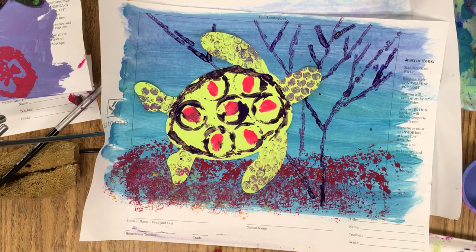Let me know in the comments how your picture came out, or if you have any other gadgets or fun ideas for printing to share — I'll be happy to use them with my students.